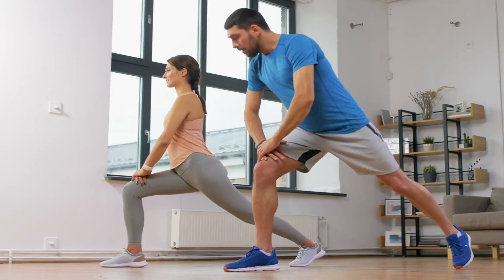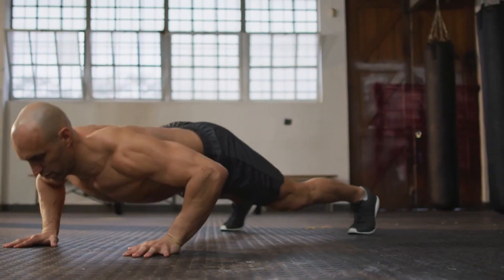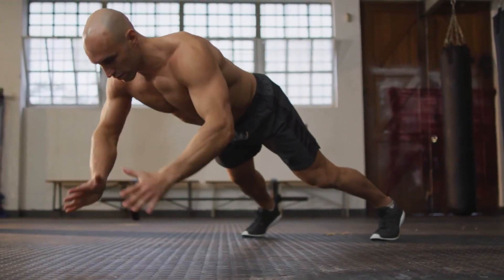Then jog or march in place for a minute as active rest. Repeat the circuit two to three times, resting for up to five minutes between circuits. Trust me, you'll feel the burn, but it's totally worth it.